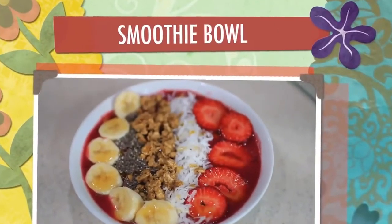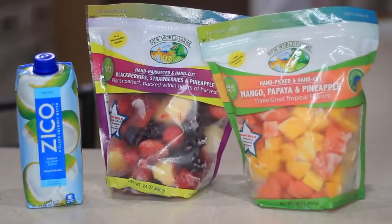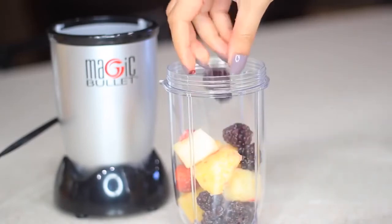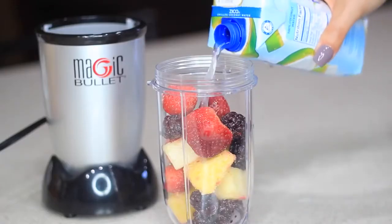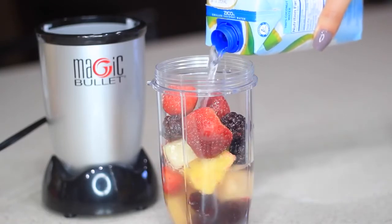First I'm going to make this delicious smoothie bowl. You'll need some fruit — frozen or fresh. I like using frozen fruit. I'm also going to add some coconut water, but you can use water, juice, or milk. Since I'm using frozen fruit, I won't add any ice, but if you're using fresh fruit, go ahead and add some.